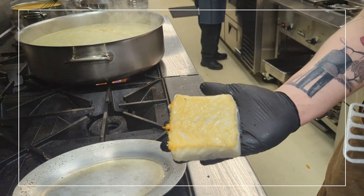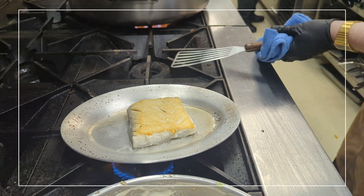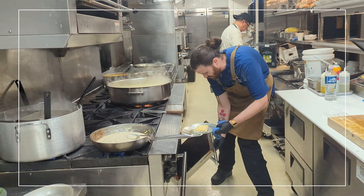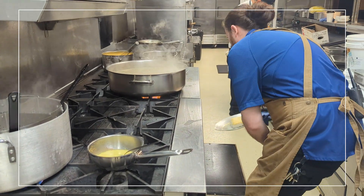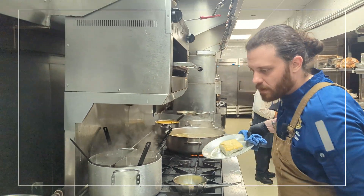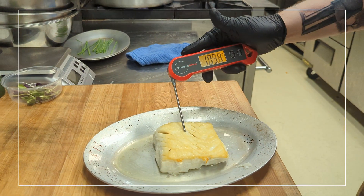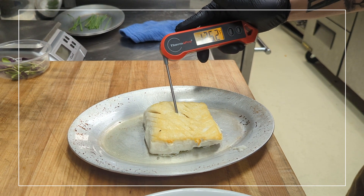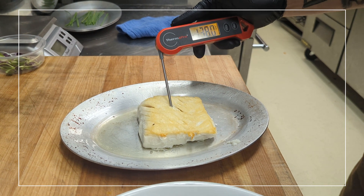Nice golden brown but not too dark color on the fish on a warmed pan — now we know we're in a good spot. This is going to go in the oven until perfection. Sauce is ready, let's check our fish. It's good to me, but what does the thermometer say? Perfection.